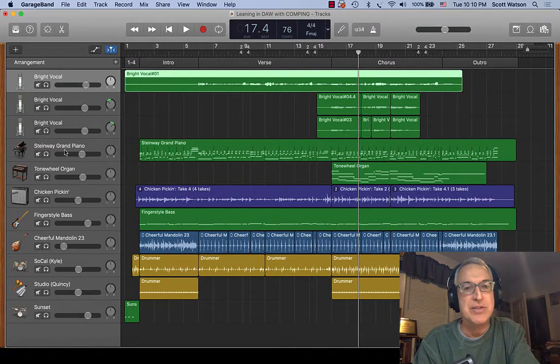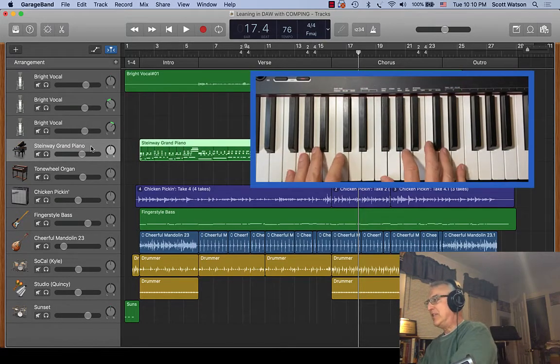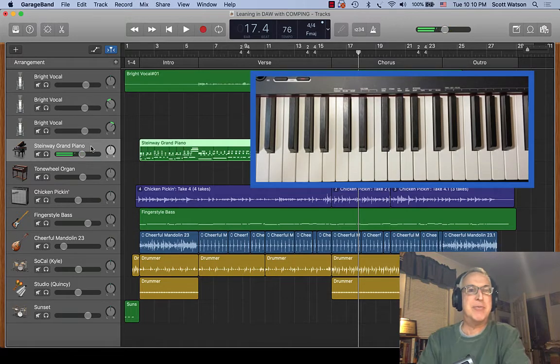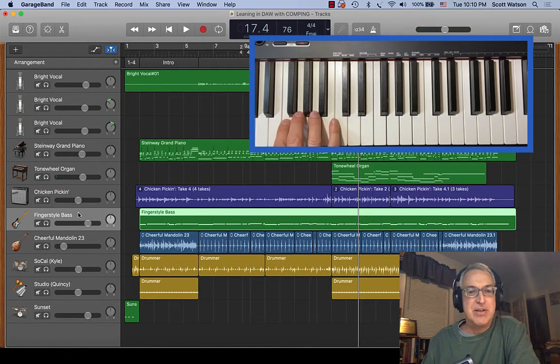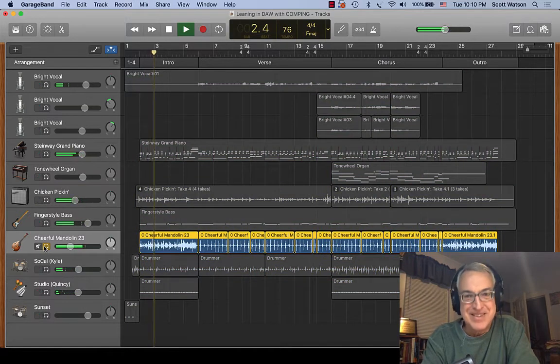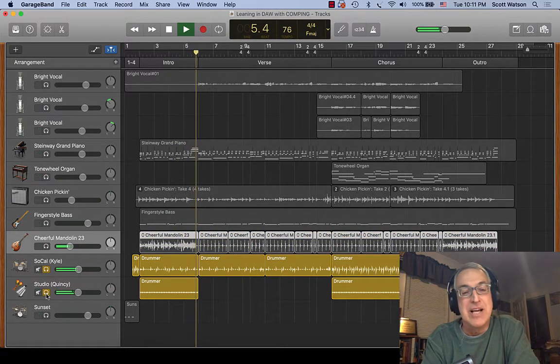I'm going to skip over the vocals and the guitar, which are real. The piano track I recorded in real time from a lead sheet. There's a rock organ you'll hear. The bass is just a MIDI or software instrument bass. There's a nice mandolin loop I found and put in the beginning to give it a bluegrass country feel. And then the drums are GarageBand or Logic's drummer.